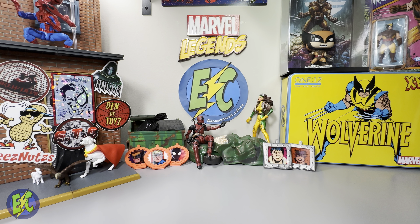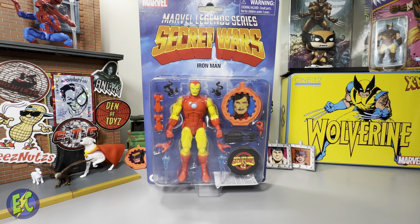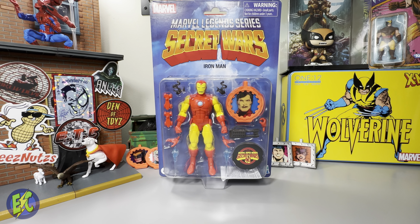As promised, today we'll be taking a look at Iron Man, wrapping up the Secret Wars wave. Probably the figure I'm least excited about in the wave — not specifically because it's Iron Man, but because we get Iron Man so often. I've found a way to get a little more excited about receiving these Iron Man figures by carving out space on the shelf for a hall of armor, so I'm not upset about receiving an Iron Man all the time anymore.